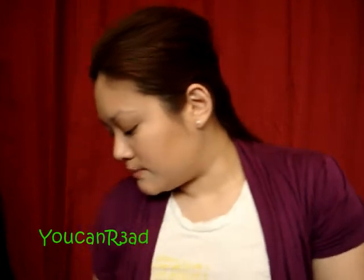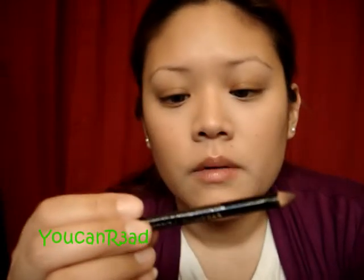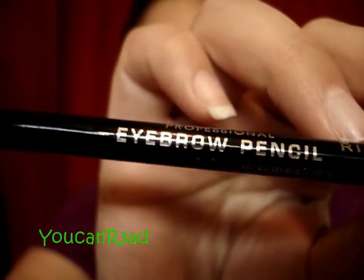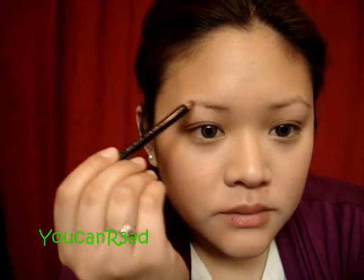Hi guys, let's go ahead and start with the brows. It's going to be really simple — I'm not going to do too much with it. Right now I am using the Professional Eyebrow Pencil by Rimmel in the color dark brown. I'm just going to fill in the brows. I like pencil more than powder right now — I just prefer it a little bit more. My eyebrows are wacko.